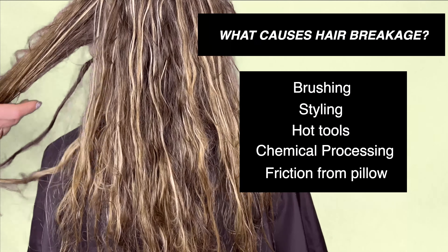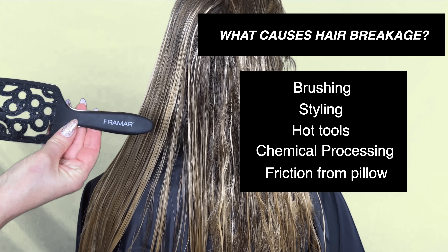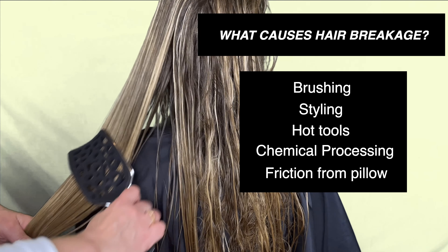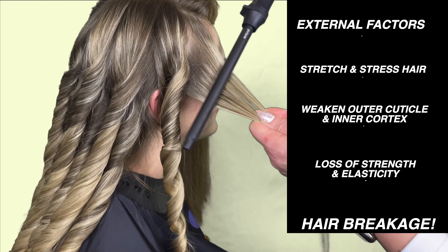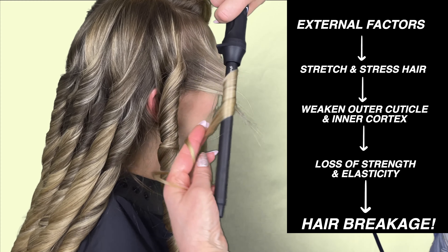All of them contain a special formula called the Curative Blend which consists of chia seed, biofermented bamboo leaf, and plant-based protein along with a hyaluronic acid complex. The Curative Blend allows the products to work by penetrating the hair cortex to build strength from within and forms a protective scaffold around each hair fiber to reinforce cuticle strength and structure.